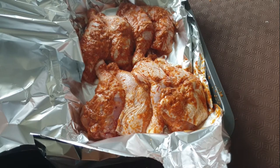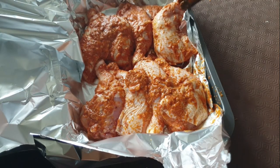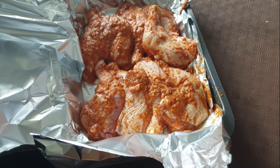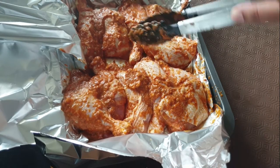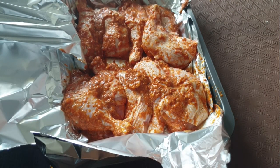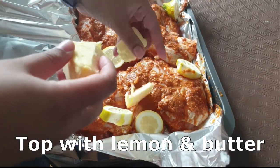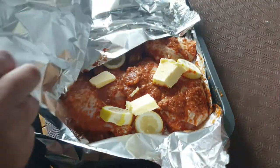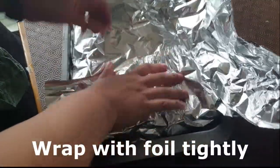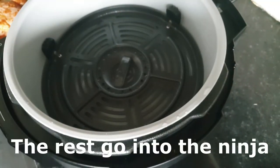I layered all the chicken, putting more marinade on top and finding spaces for extra legs. Using the oven you can make more portions, but it takes so much more time compared to the air fryer. Once the tray was full, I covered it with lemon slices and some butter to make the skin crisp and keep the meat moist, then tightly wrapped it in foil. I started it at 180°C for one hour.